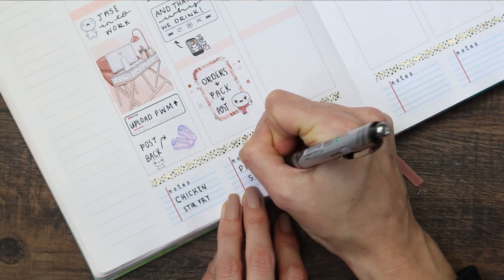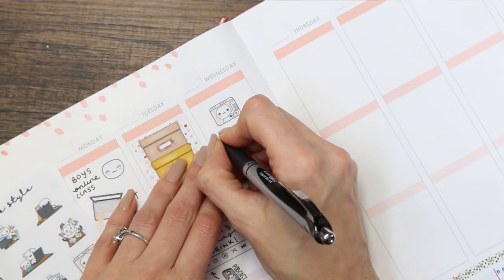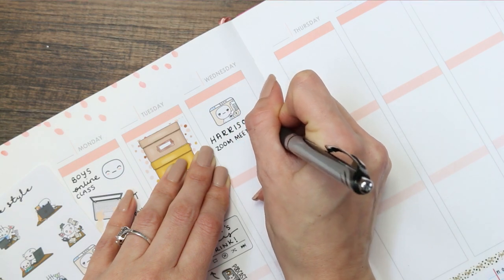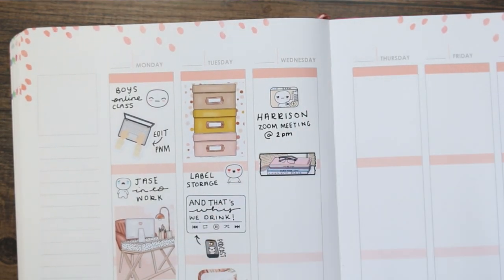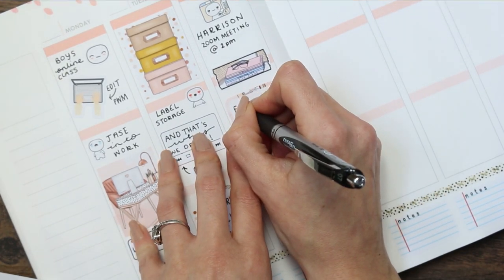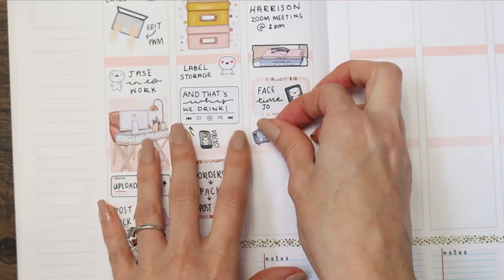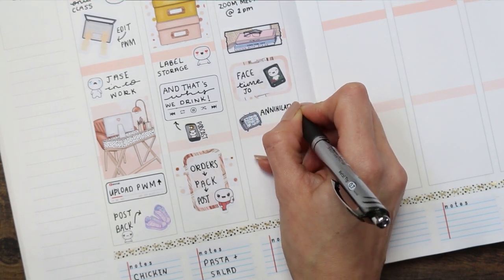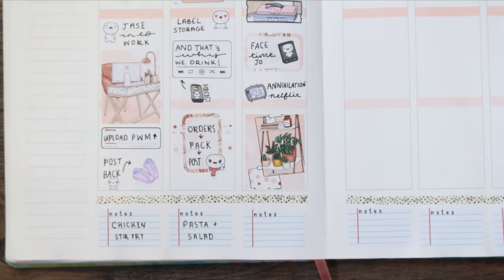For Wednesday, last week's new release was the work from home puppets, so I'm using the zoom call one as my son has a zoom meeting — he's doing an interview with an author for school, which is really important. I've put that up at the top even though it's happening later in the day. Then I've put one of my desk washi strips down because I want to spend the morning reading, and then a half box with a puppet phone as I'm going to be FaceTiming my sister. I also used one of the puppet TVs as me and my daughter have been on a Netflix binge — we're going to watch something called Annihilation.